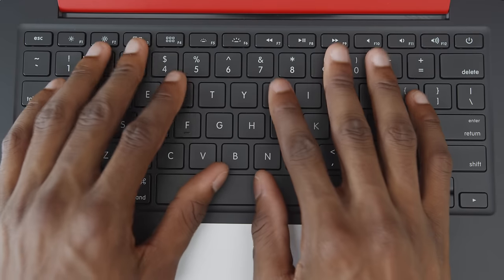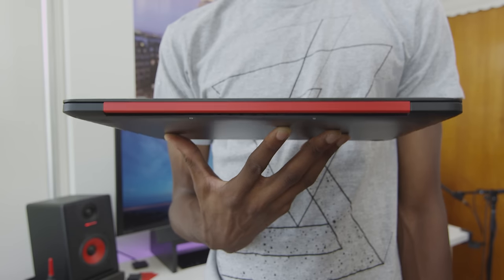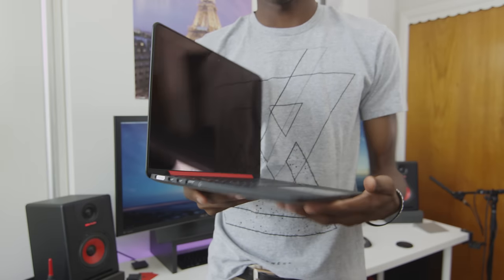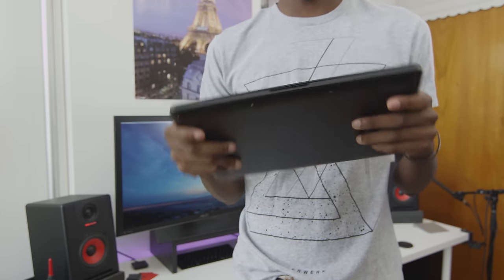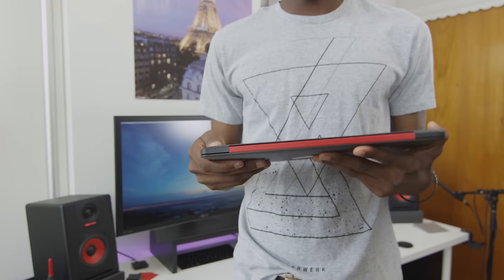They also do a ton of other custom devices — ranging from the Magic Trackpad or Magic Mouse customized to Beats headphones, those being the least expensive of the customs, all the way up to a complete custom computer which they have to disassemble, paint, and reassemble — a much more expensive process. And then the top of the line is the custom logo replacement, which is literally machine-cutting the logo you provide into the metal and backlighting it, which is an engineering feat in itself.